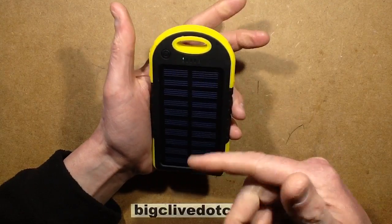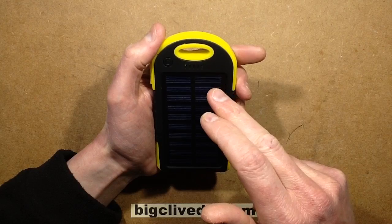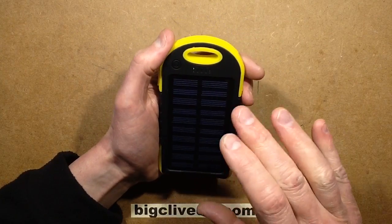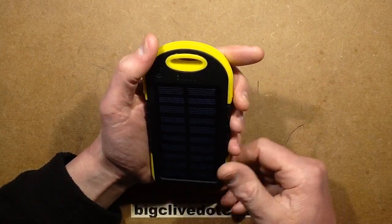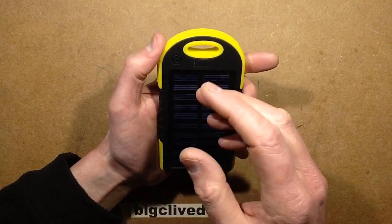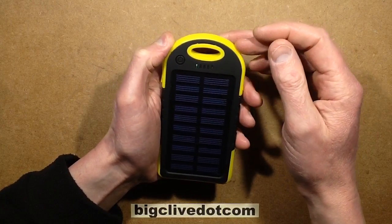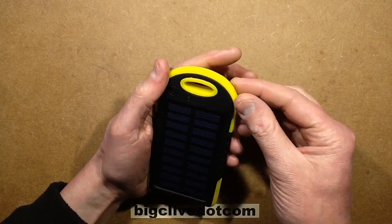I've already had this opened - I'll open it again to show you what's inside. The circuit does include protection for charging from the solar panel. Although it's not going to stop it being baked in sunshine, it does have the facility that once the lithium cell is fully charged, if you leave it on a windowsill for a long period of time it's not going to overcharge, because it has the DW01 circuit in the MOSFETs. The negative from the solar panel is on the correct side of that - it's not connected directly from the solar panel to the lithium cell.